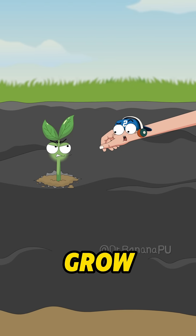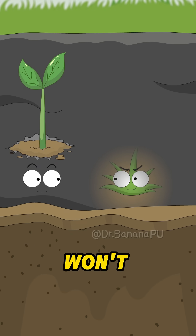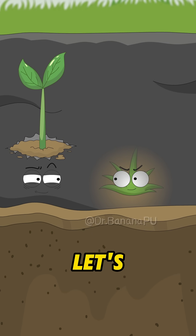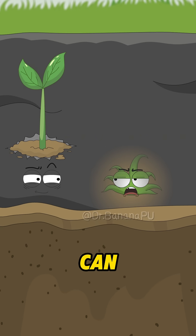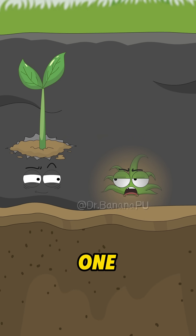Stop yelling! I'm waiting for you to grow a bit taller so I can cover you with a layer of mulch! I'm super resilient! A little mulch won't stop me!